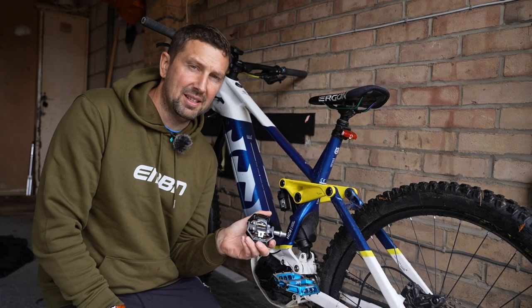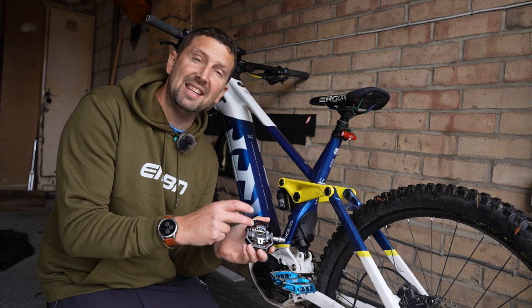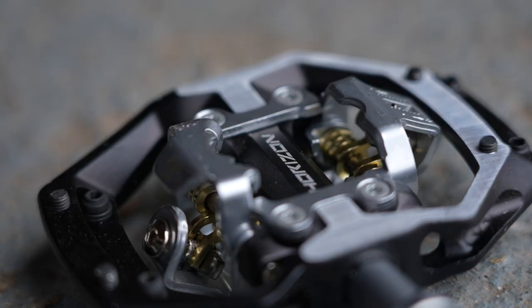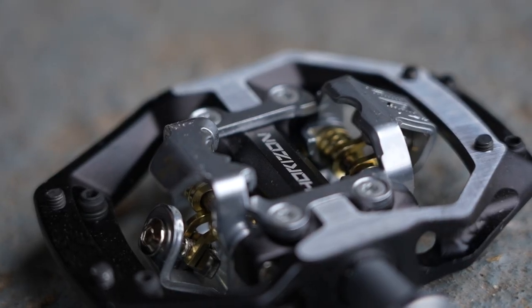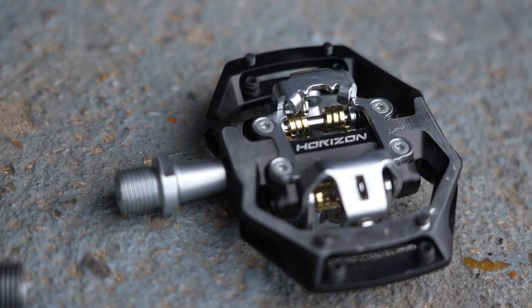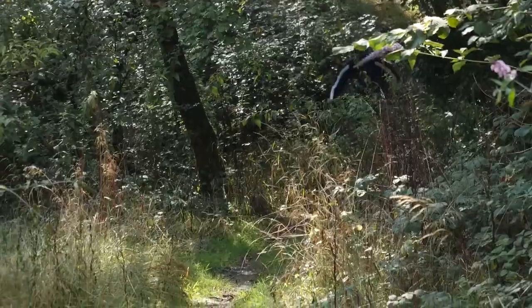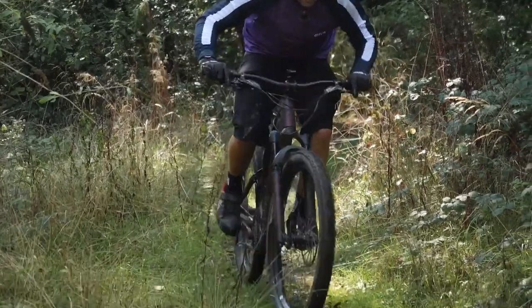The other option is a clipless pedal. A clipless pedal requires a specialist shoe with a cleat in the middle of it, which engages into the clip — hence the name clipless. Clipless pedals are super efficient, really powerful, and they can really aid acceleration from a standstill on your e-mountain bike. Some riders love them, some riders hate them — you need to choose which one suits you.